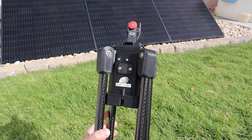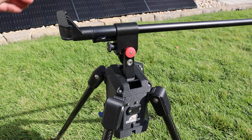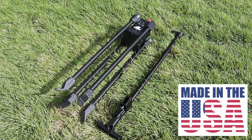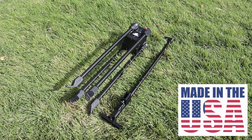As for build quality, even my early production model has very good build quality. They've also let me know that each one of these solar trackers will be hand-built in Austin, Texas. So if you want to support something made in the USA, you can do that through this Kickstarter.